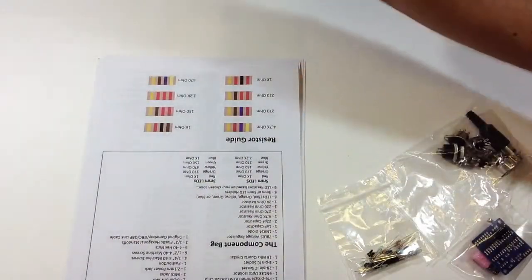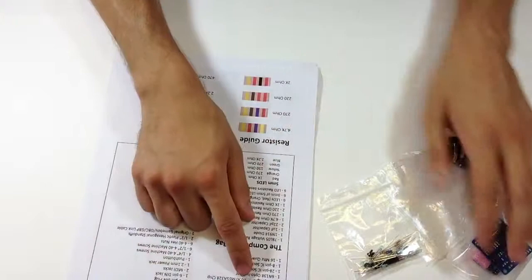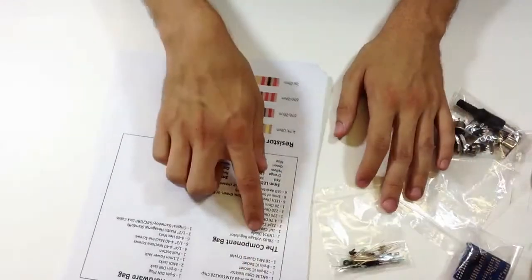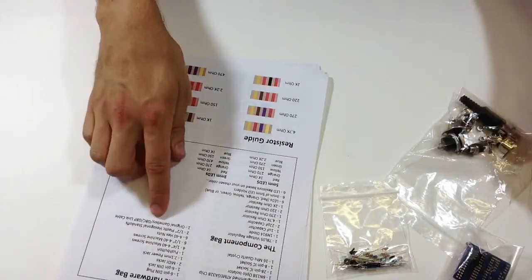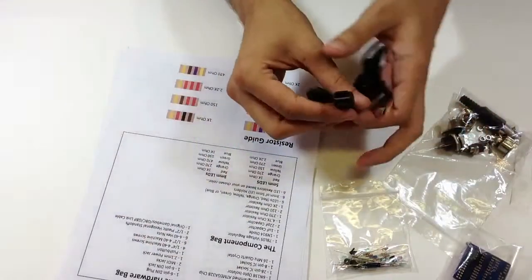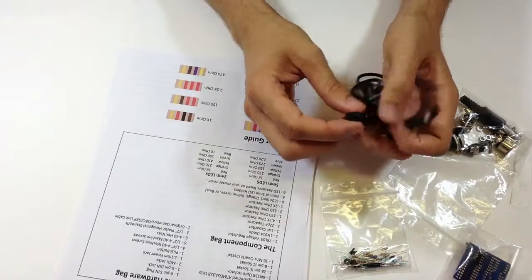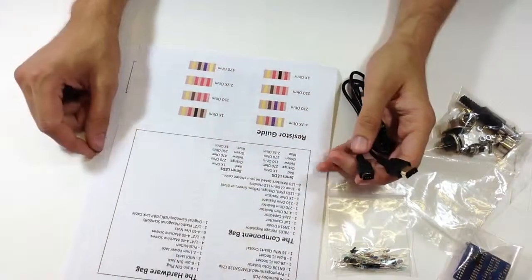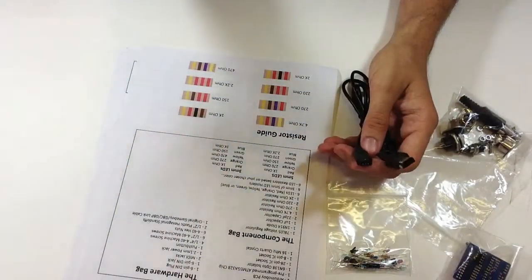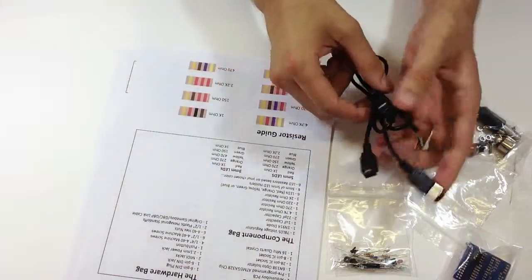This page is the contents page where I talk about the brain bag, the component bag, hardware bag, and the link cable. I want to point out this is the DMG connector for the original Game Boy, and this one's for Game Boy Color and Game Boy Pocket. I'm going to make another video about how to make Game Boy SP cables or how to make your own cable using a multimeter.